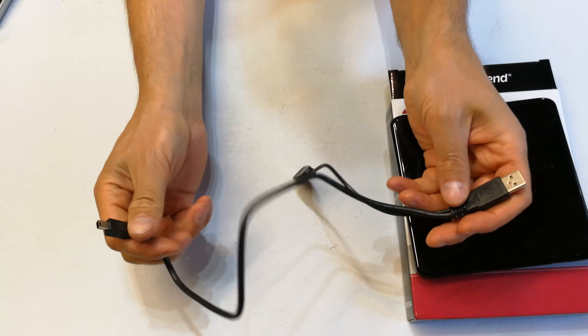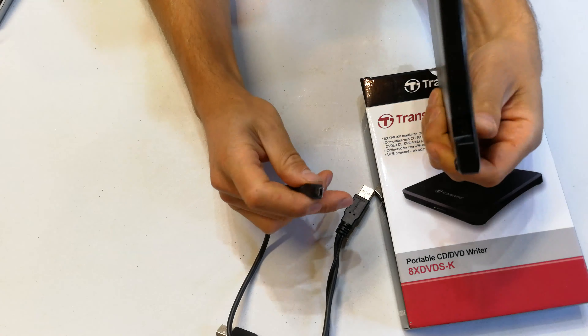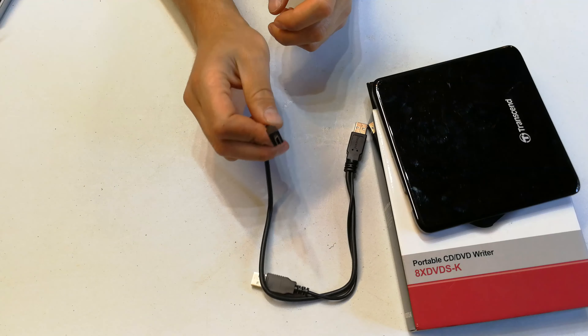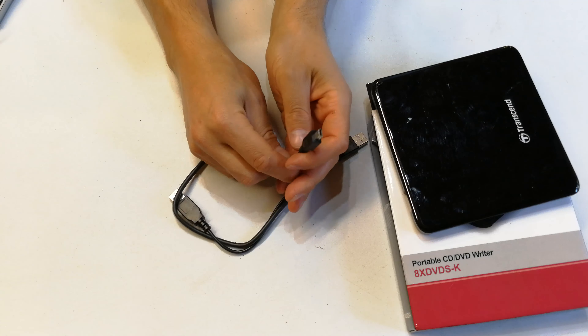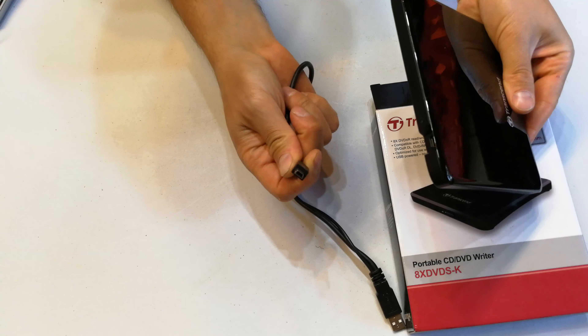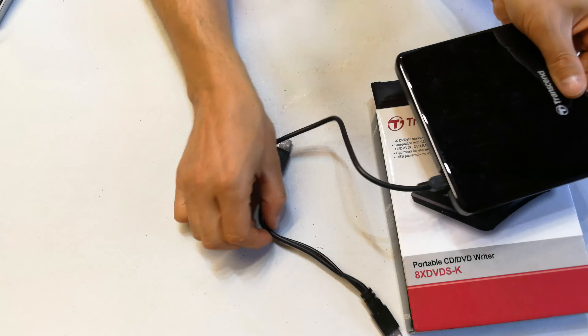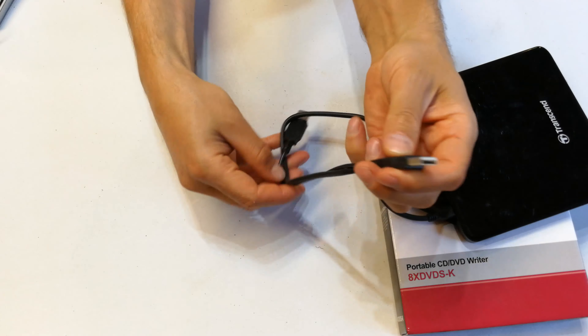First thing is the cable. It's got a USB cable. You can see there is the connector — this is a mini USB, so if you've got a lot of old devices that you once used, you might be able to still use this cable because this is an older type used with old cell phones. That goes over there and gives it the power, and obviously the signal is coming through here.